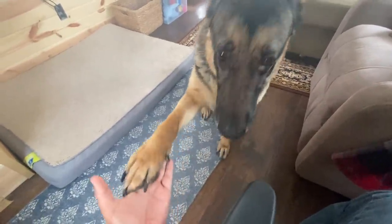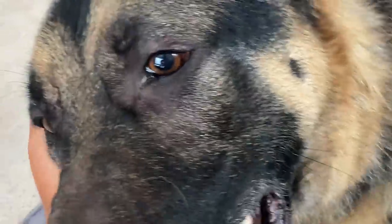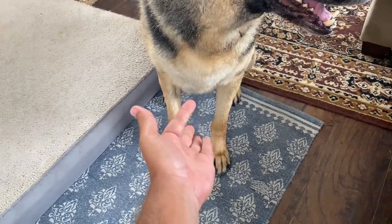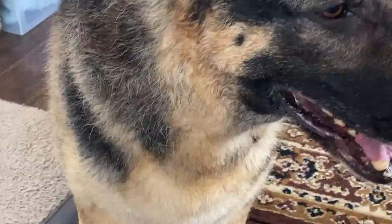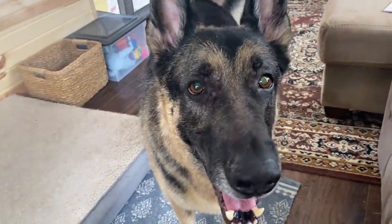Shake. Shake shake shake. Good boy. Good boy.